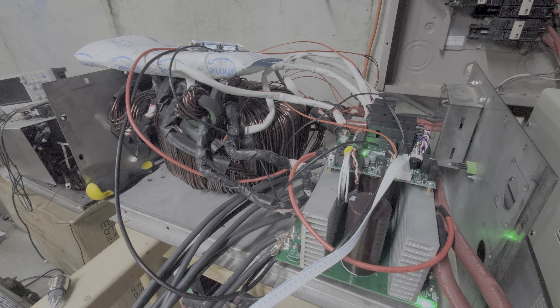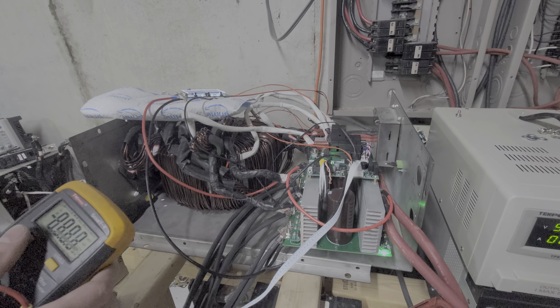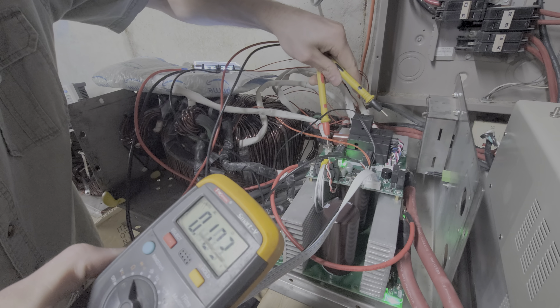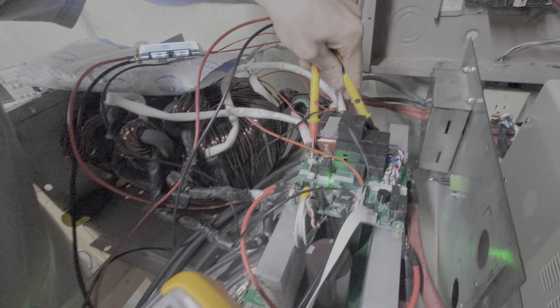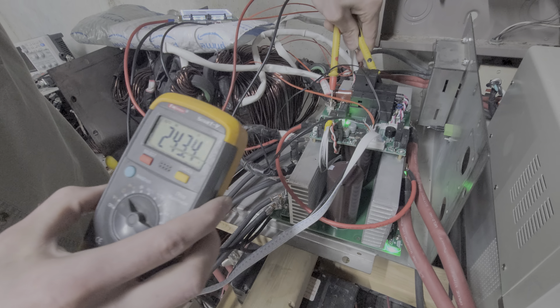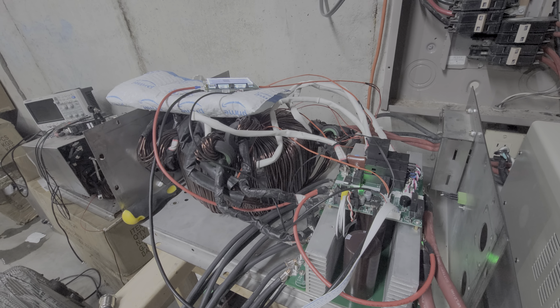It is running at 800 milliamps in — that's way better than expected with a transformer this size. 243 volts AC, perfect.